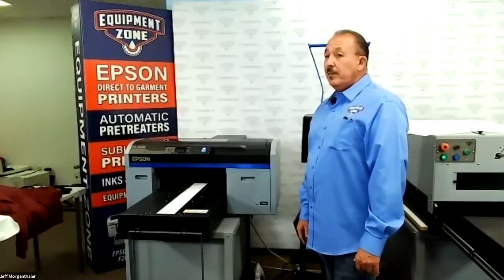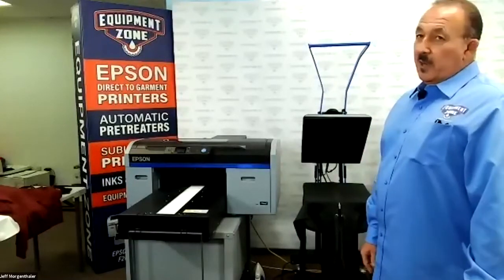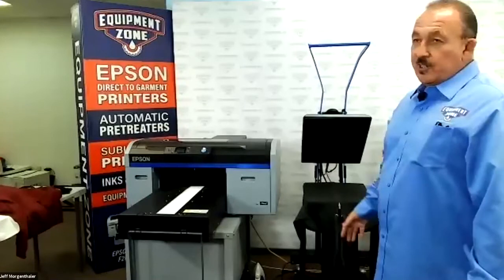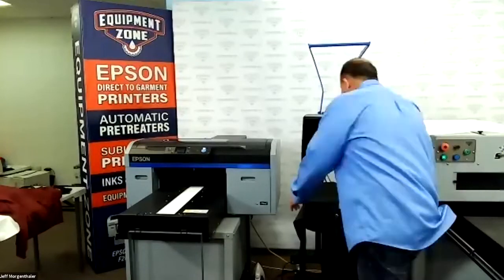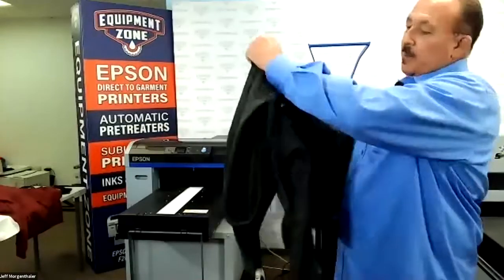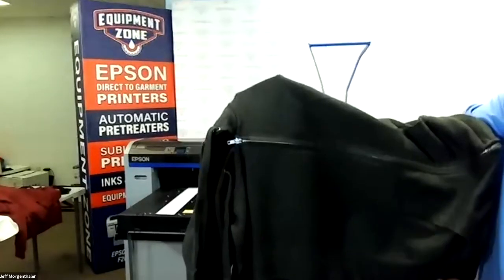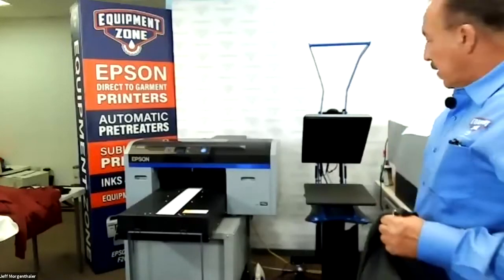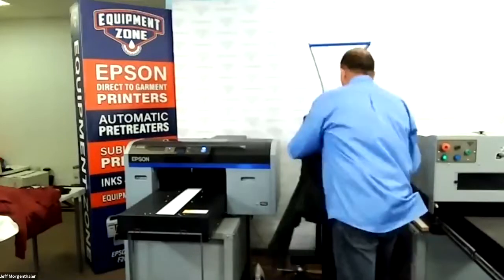What pressure are you set at on the heat press? On the heat press I'm giving it number three on the pressure gauge for this hoodie. I normally do a one to two on a t-shirt, but on the hoodie I'm adding a little bit more because I want to make sure the zipper area is completely flat and not going to be opening up when I go through the print process. So firm to medium pressure — three is about medium. As you start getting up to four to five to six, that's more in the firm range.